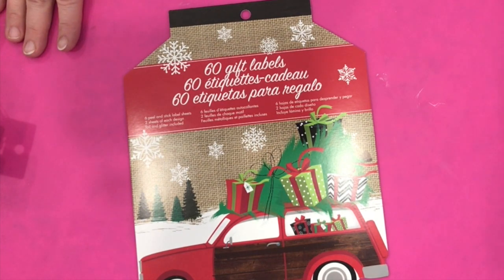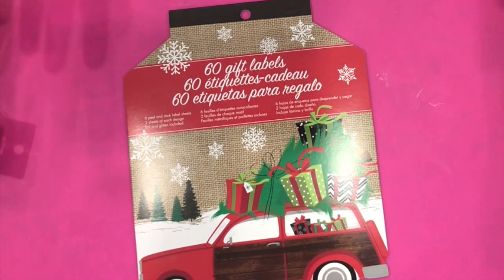Today I have a haul video. I have had a lot of haul videos in a row lately, and I do have a craft room organization video coming up. My videos are not coming out in sequence right now, sorry.